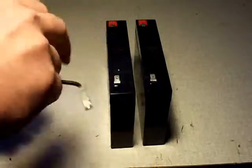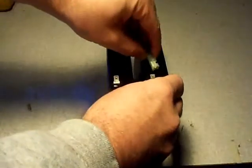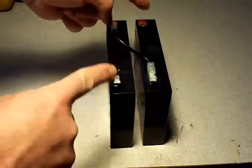What you do is take your jumper wire like this, and attach one end to the plus on one battery, and minus on the other battery. This is your series connection to give you 12 volts. Then you take your Dynatel leads and just apply them to your plus and minus here.